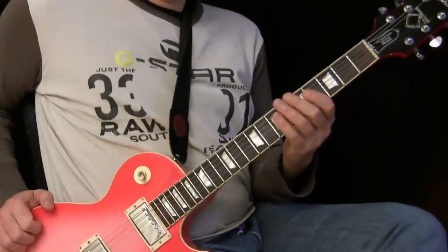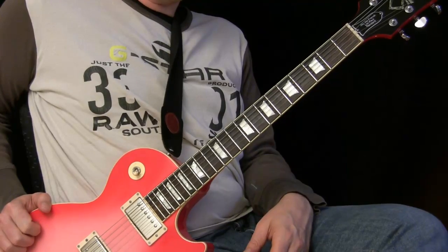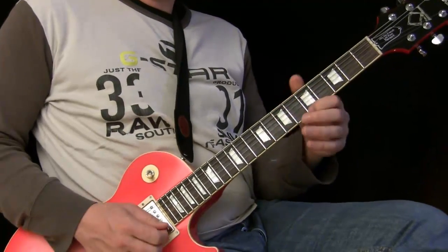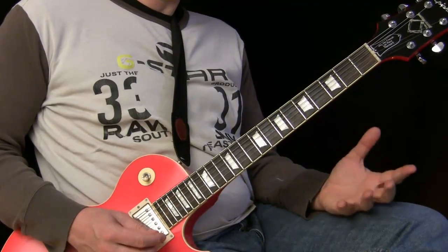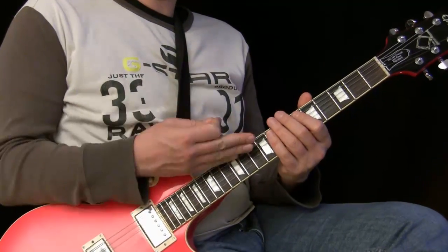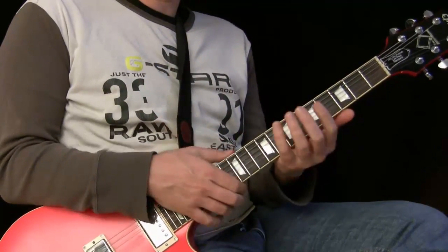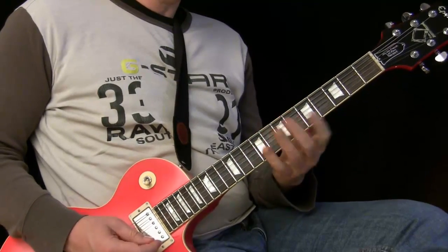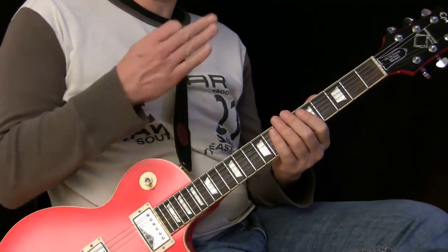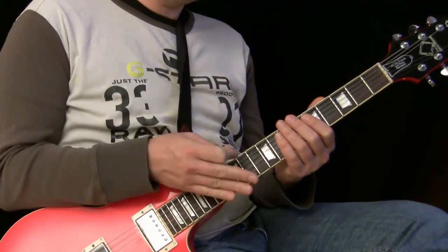So this is the first really important trick or tip you need to know here. If you play with two guitars, the lead guitar has to be very precise. Even if you're not too much into technical stuff, you can still play very cool stuff if you're very tight on the beat. Try to work on each note.